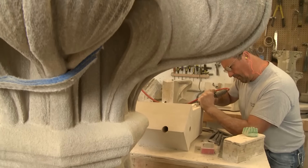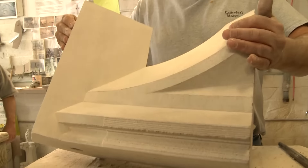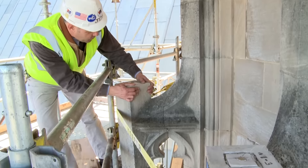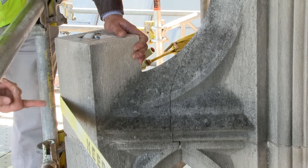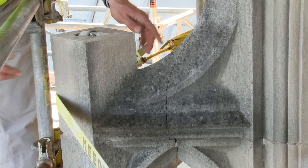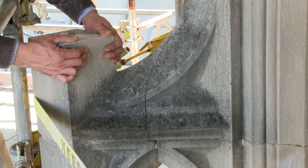The ones that remain in place are going to be reinforced by core drilling down through the length of them and inserting a three-quarter inch stainless steel rod. The ones that are separated or cracked at the lug, like you see here, a horizontal hole is going to be drilled through and into the core of the pinnacle, and another rod is going to be installed through this area, tying it into the core and tying it into the pinnacle.